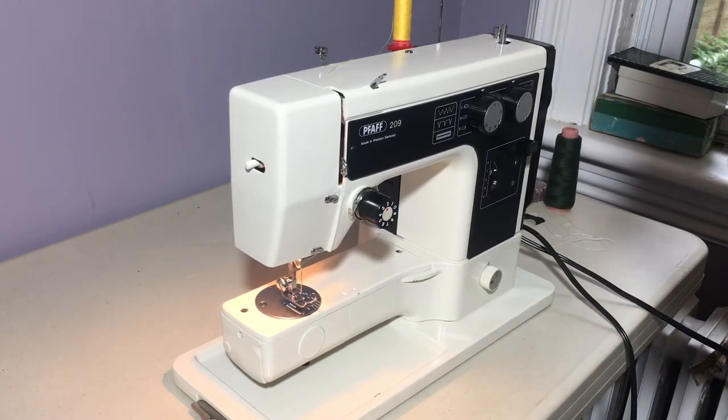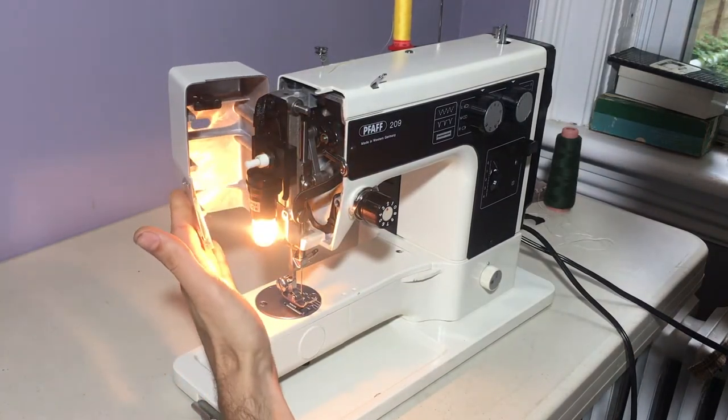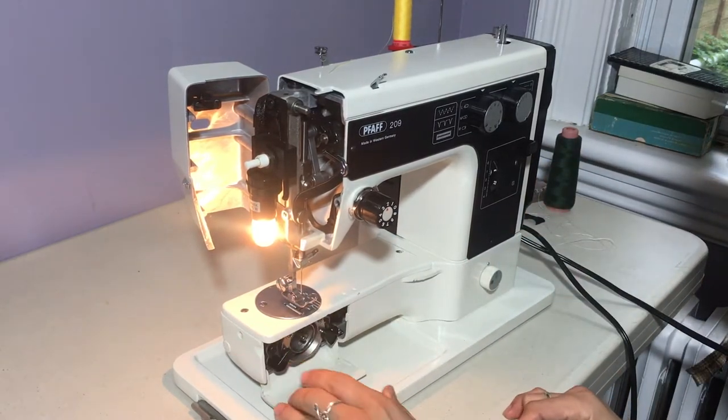And it sews just great. Although the machine was pretty clean when I got it, I did some additional cleaning so that it would be just right. And I'll show you the hook race as well.